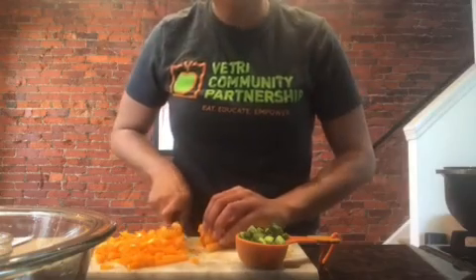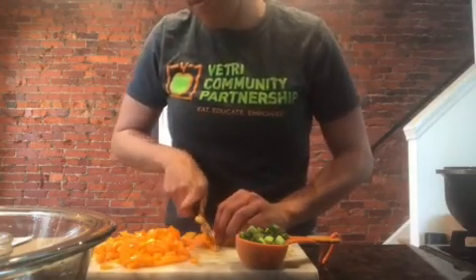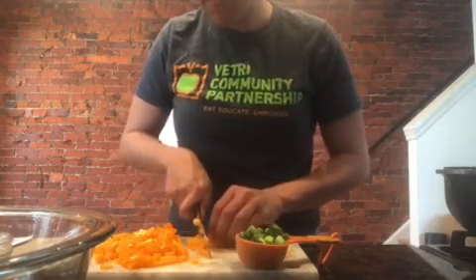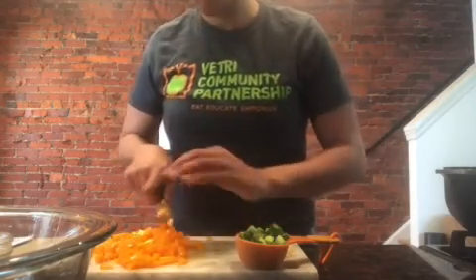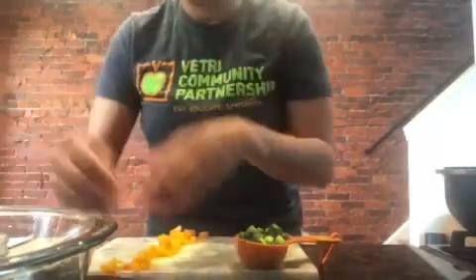We start by prepping our produce. We mince three cloves of garlic and two teaspoons of ginger. We chop four scallions and separate the whites and the greens. We peel two carrots into thin strips, dice any color bell pepper, and thinly slice half a head of purple cabbage.